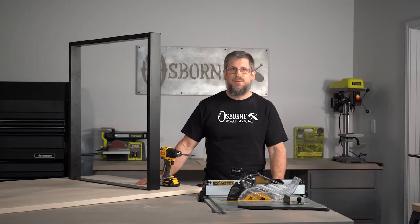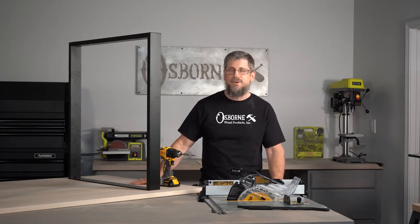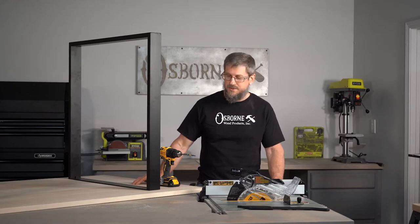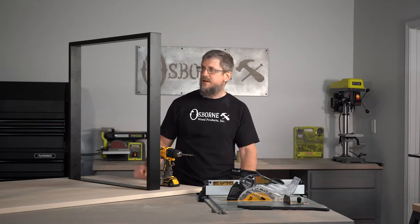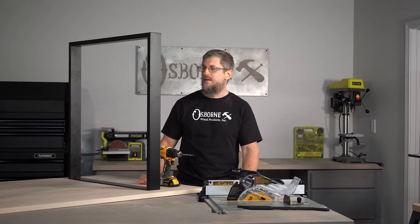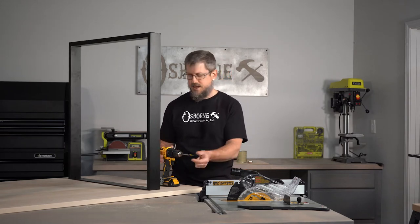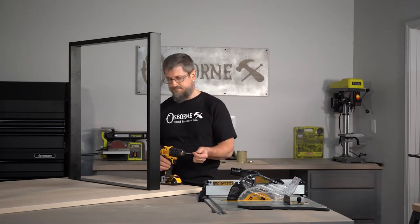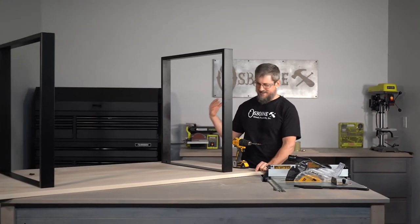Hello and welcome back to the Osborne Wood Products Builder Studio. I'm Tim and today we're just putting up a few legs on a tabletop. We've got a hard maple tabletop — it would look absolutely gorgeous with a stain on it — and here we have some metal legs. Product descriptions and links are going to be below; you can check out all this stuff on osbornewoodproducts.com.